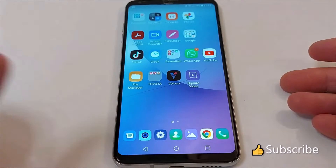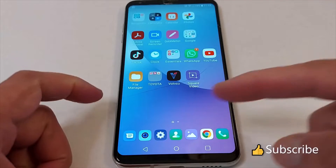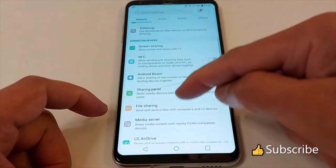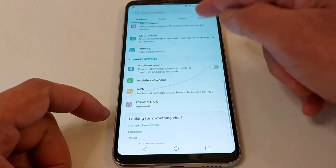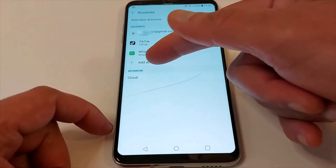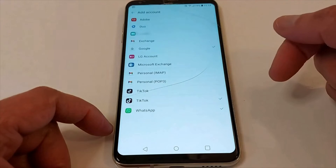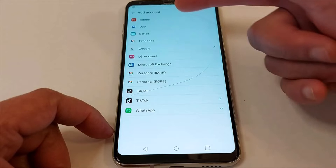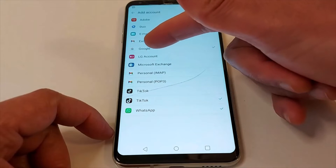Hello everyone, today I'll be showing you how to add a second Gmail account to your Android phone. Go to Settings and look for Accounts — it's right here. You will see 'Add Account', just press that to choose which account you want to add.